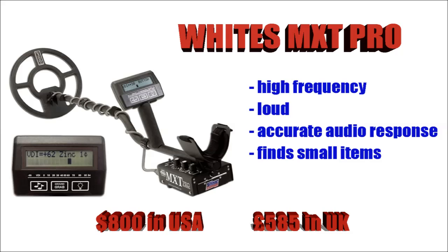The White's MXT Pro — now this is one of the best high-frequency machines out there. It's a little bit loud, but I don't think that's important — if it's doing the job it's supposed to do, I don't think the volume's too much of a problem. Don't expect to get amazing depth with it, but it will certainly find anything within its reach, and it's got an incredibly accurate audio response on it as well.